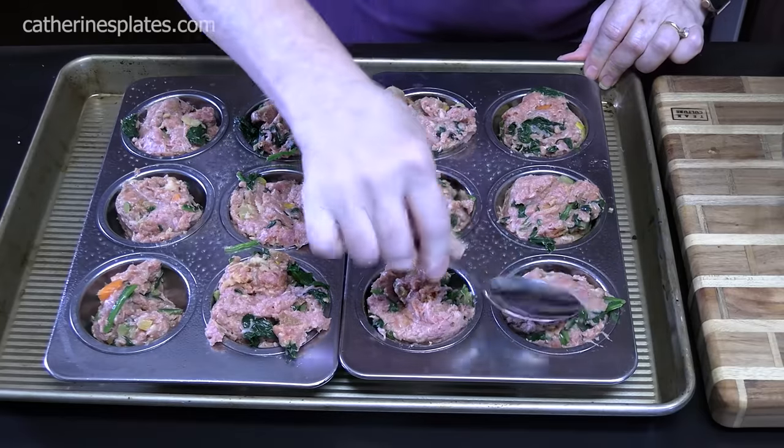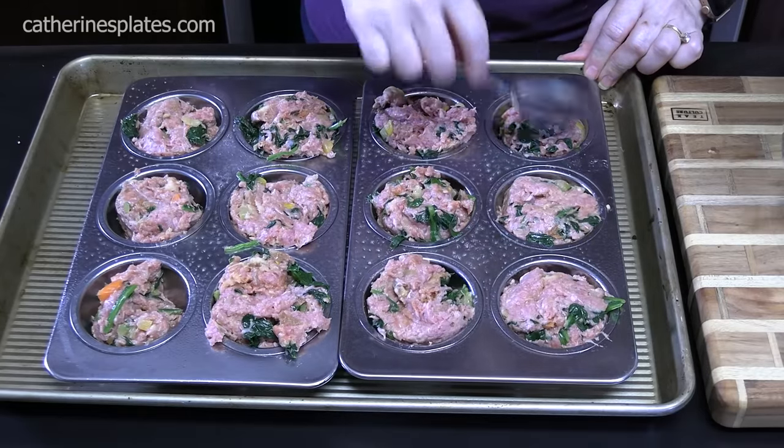We're just going to form them — don't press too hard. Place these in the oven preheating at 350 degrees for about 35 to 40 minutes. Make sure the internal temperature of your mini meatloaves reaches 165. The last time I made these for you guys, back five years ago, I served them with a Caesar salad and yellow rice, so we're going to come back and I'll show you the full plate.